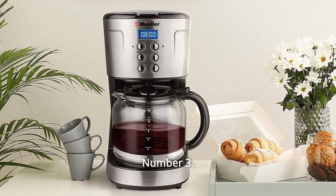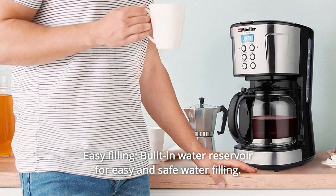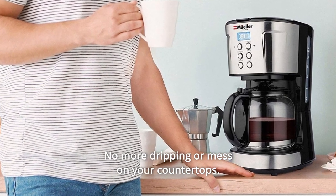Number 3: Easy Filling. Built-in water reservoir for easy and safe water filling. No more dripping or mess on your countertops.